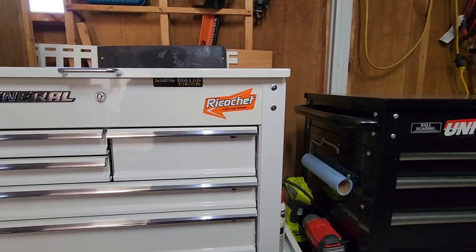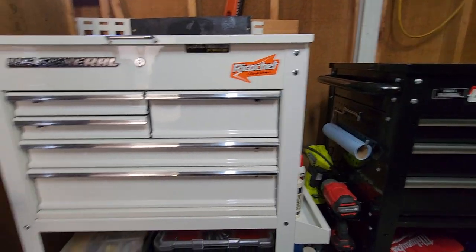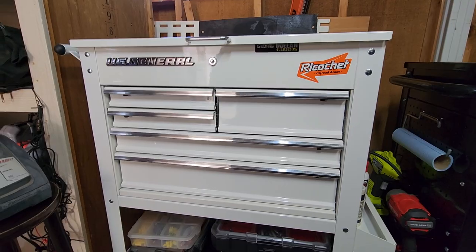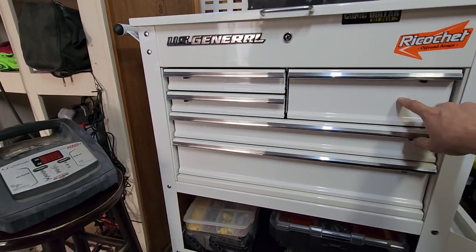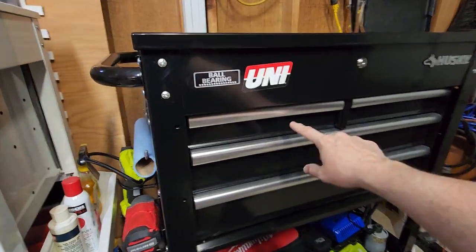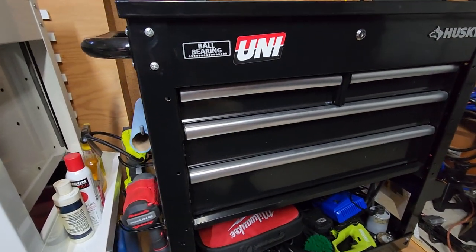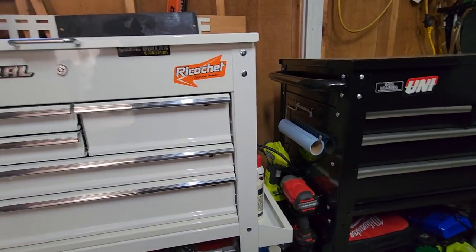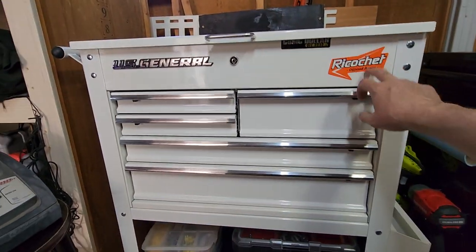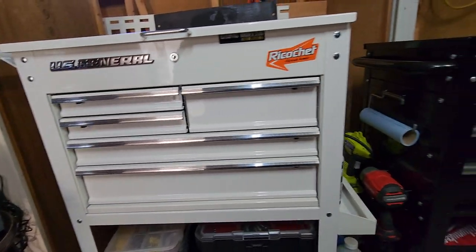As far as features, this one has five drawers with a double stack, and the U.S. General has half drawers on top and two full drawers below. I think they hold about the same amount, with the advantage slightly going to the U.S. General — it does hold slightly more.